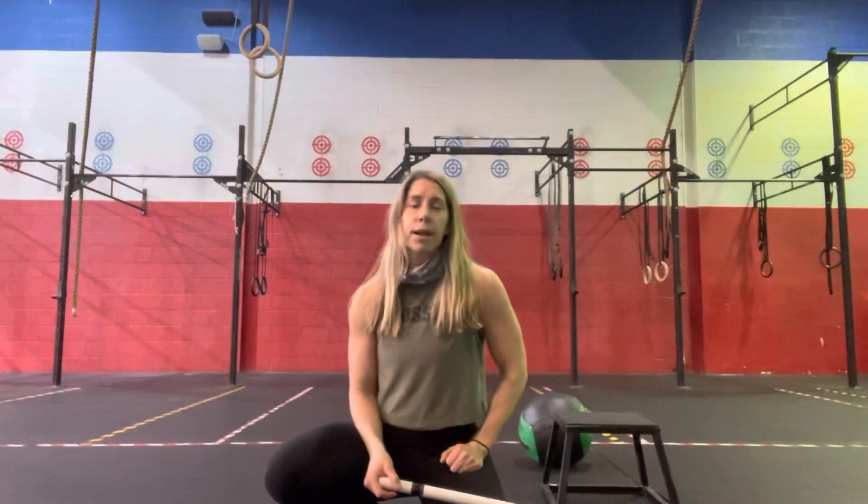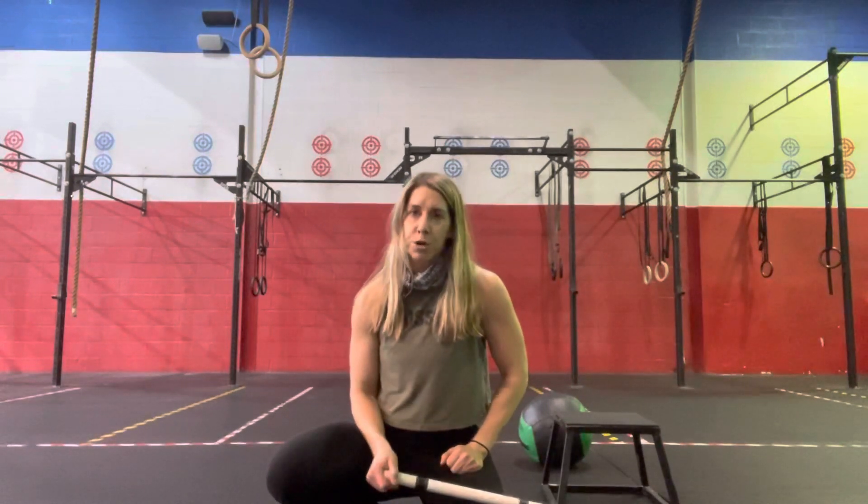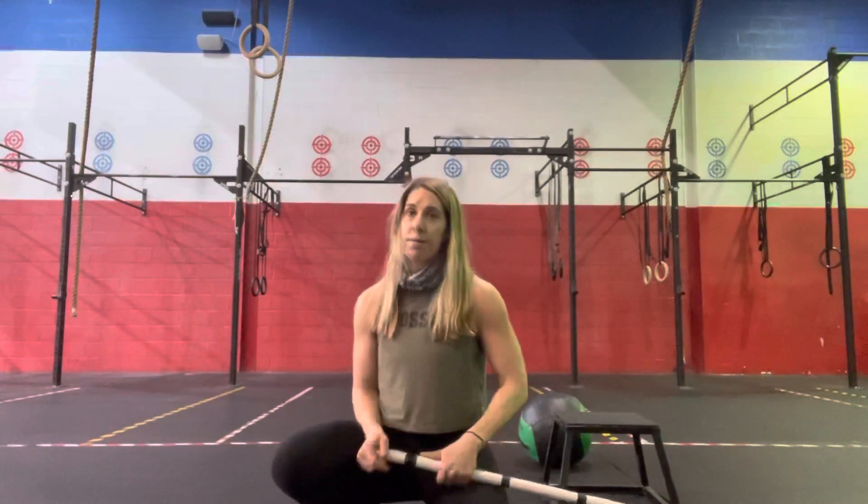Our workout for Saturday is a partner workout, 30-minute AMRAP: 40 wall balls. You and your partner can break the reps up however you'd like — right into 40 power snatches, 40 box jumps, 40 push press, and then 40 calorie row. As soon as you finish that row, whatever time remaining, you're going to go right back up to those 40 wall balls and try to get as many rounds as you can get in that 30-minute window.